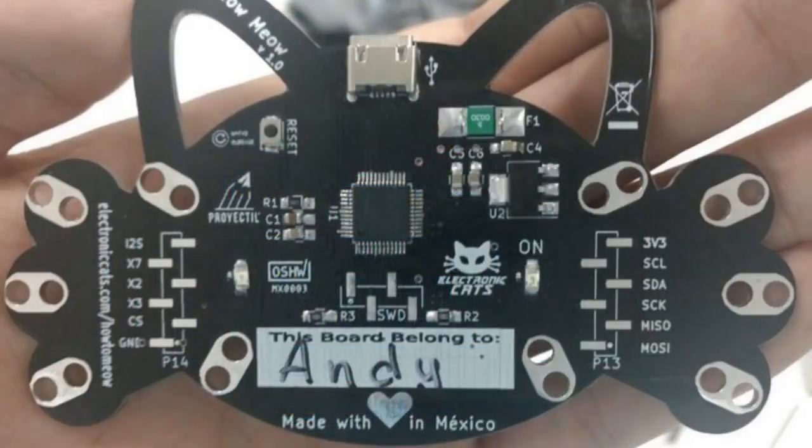Also, I wanted to follow up on this board — it's called Meow Meow. This board runs CircuitPython and it's an officially supported one now. You can actually run it right on.